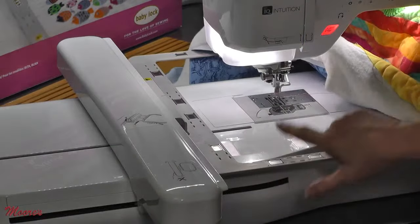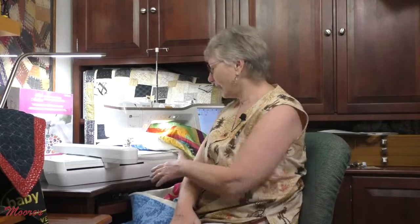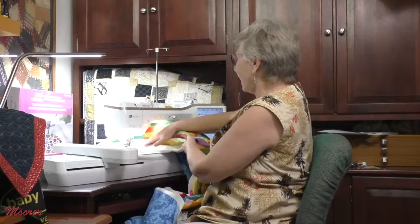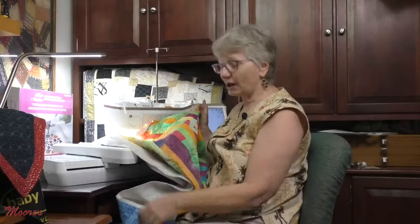My yarn couching is all finished, and my app told me when I ran out of bobbin and when the embroidery was finished. The magnetic frame comes with the upgrade and it's a pretty cool magnetic frame — I'm going to use it for some embroidery quilting. This little quilt I used the magnetic frame and one of the built-in designs, and I pretty much got it all quilted in the morning, so that's pretty neat.